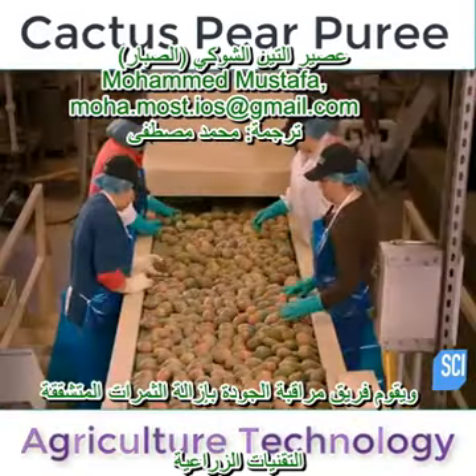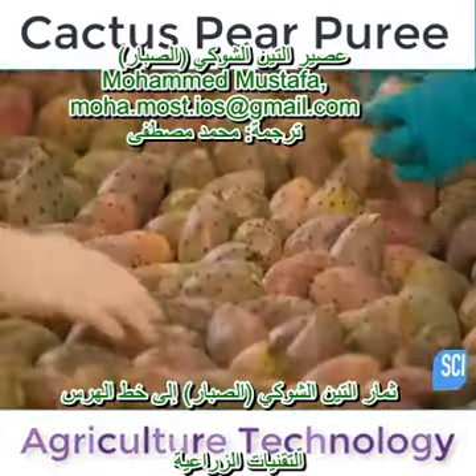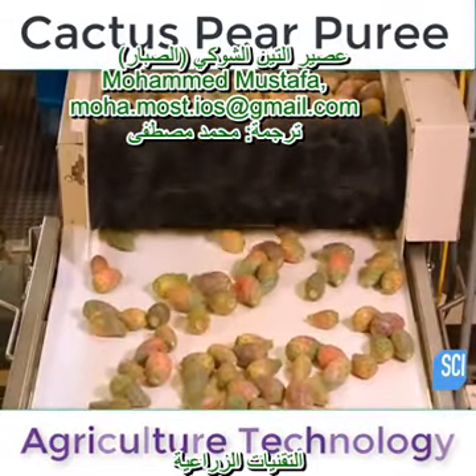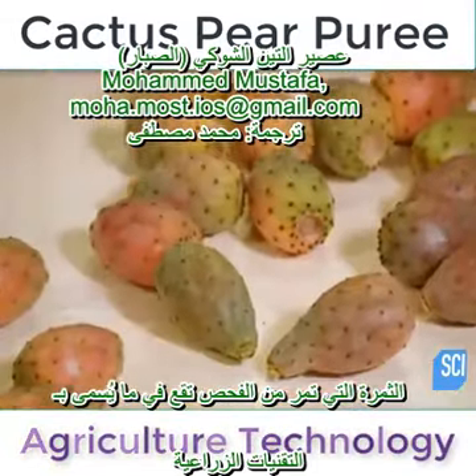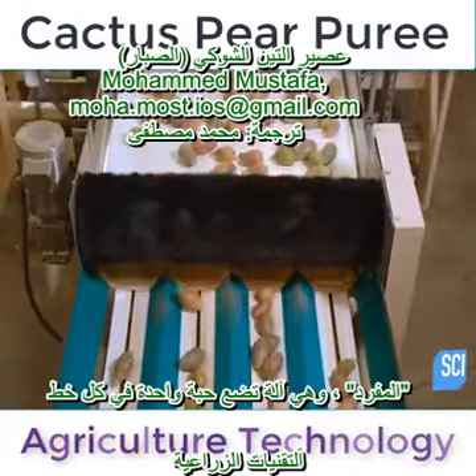A quality control team removes any fruit with bruises or other cosmetic defects and transfers those cactus pears to the puree line. The fruit that passes inspection falls into what's called a singulator, a machine that lines them up in single file.